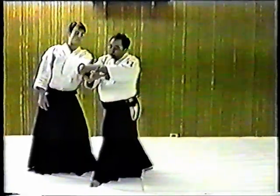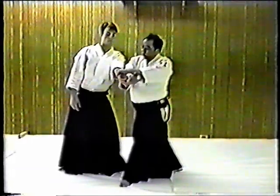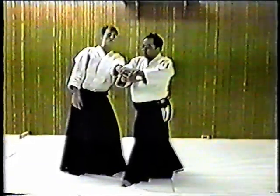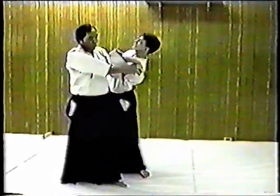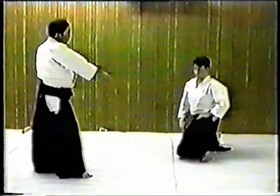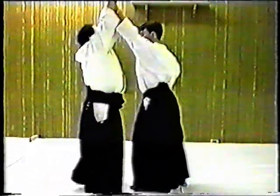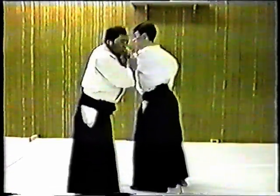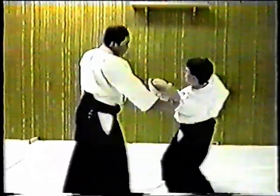In Kitatadori Shiho Nage, you can see the palm of the hand — you're not grabbing the wrist, you're holding the palm. Then step, and don't necessarily lift it up; you drop your hip and it comes over. For this arm, no need to lift it up high — you extend and roll.